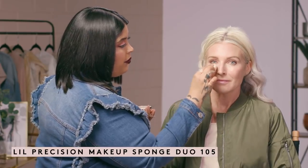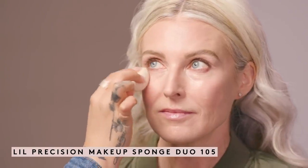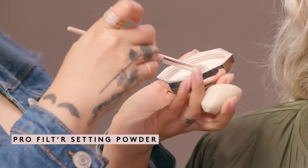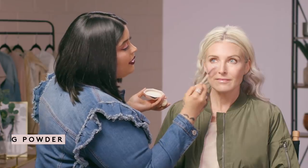Now we're going to set underneath the eyes. I'm going to take the little precision sponge — the pointier one — and just bounce this on top to make sure we don't have any settling underneath the eyes, because we don't want to set that. Then I like to take the blending eyeshadow brush and take a little bit of the Pro Filter Setting Powder in Butter, and dust it underneath her eyes to set the under-eye area. Because I'm using this more precise eyeshadow brush, I'm not getting too much powder under the eyes, which can settle in and crease and make the under eyes look more scaly and creasy than they actually are.